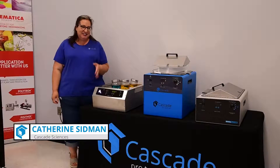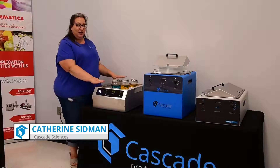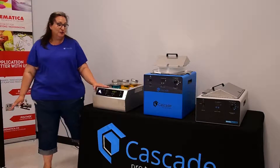I'm Katherine from Cascade Sciences and today I'd like to talk to you a little bit about our bath line, our water bath line. We have standard water baths, our deep water bath, and our lab armor bead baths.